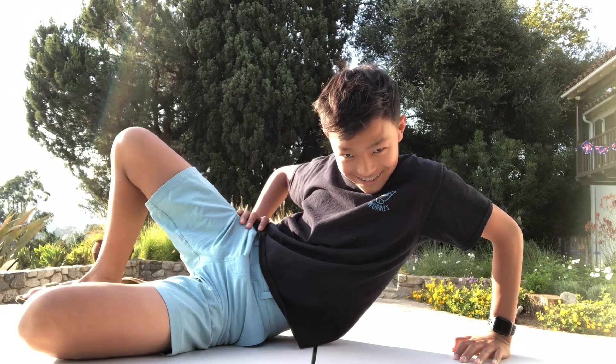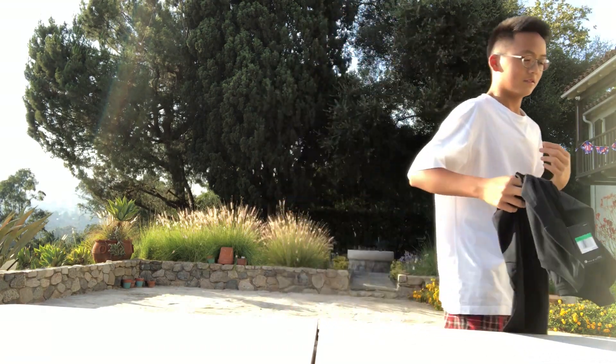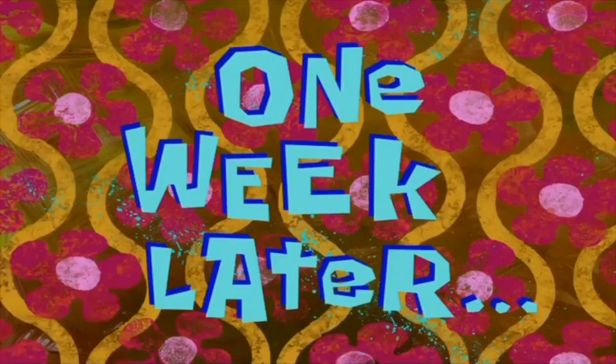I'm just gonna put this on right now. One week later — that's some editing magic right there. I have to jump and we're done. Nice!